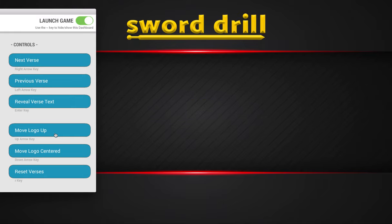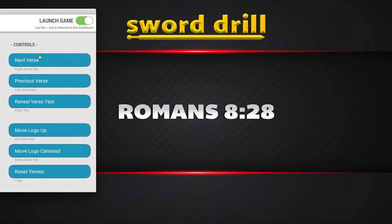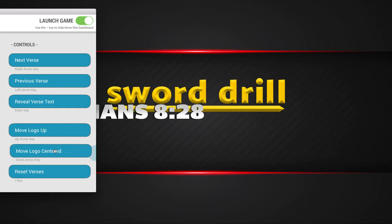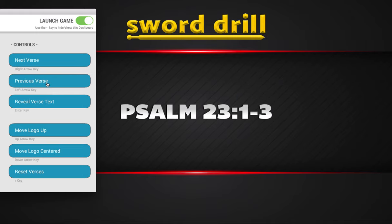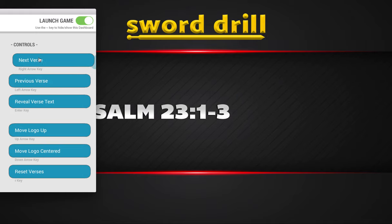The logo is just something you can bring up here and have your verse show up — maybe you want to take a minute to explain something from that verse. You can do 'Move Logo Centered' and that will get rid of it. Then we can go to the next verse — boom — Romans 8:28 is going to be the first one.